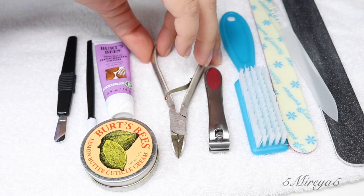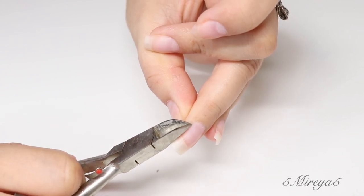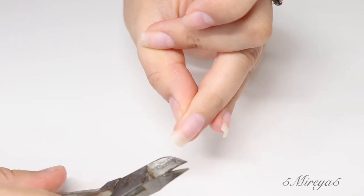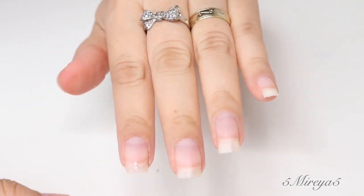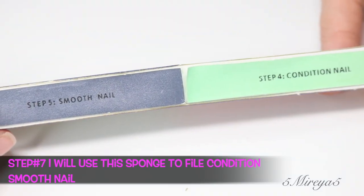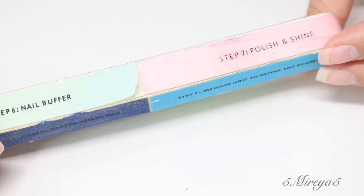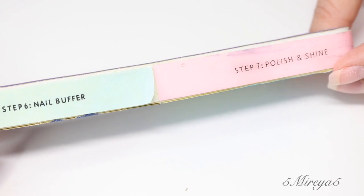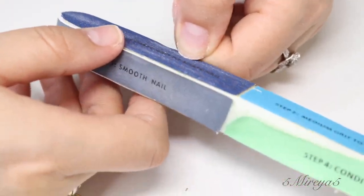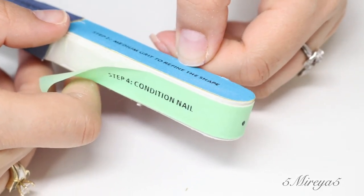You can use one of these cuticle cutters to cut that loose skin that you see here — that's the only time I cut that part. Because if I leave it, I know it's going to be tempting, I'm going to want to pull it off, or sometimes it'll start bleeding and then it'll start growing towards the top, and then you have to cut it off eventually.